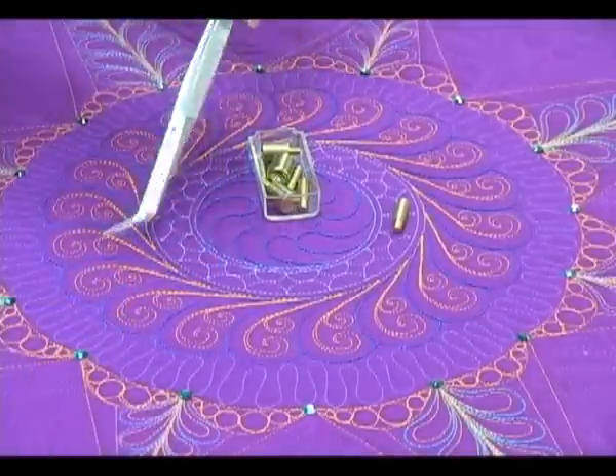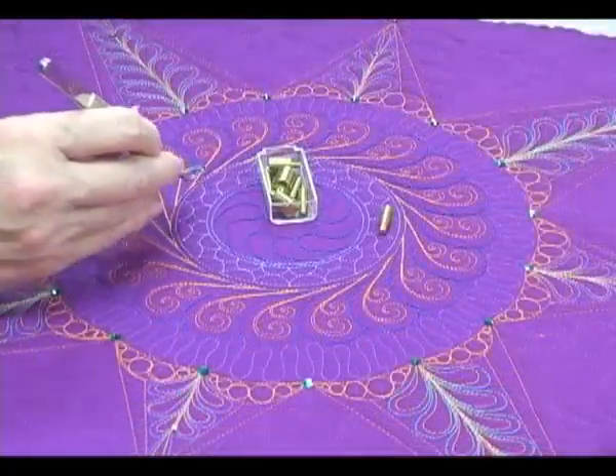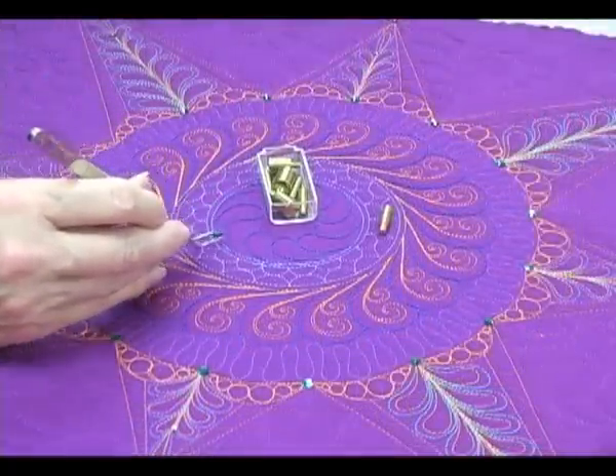It's a good idea to have a pair of long-handled tweezers around. This will allow you to easily pick up a crystal and then place it precisely where you want it.